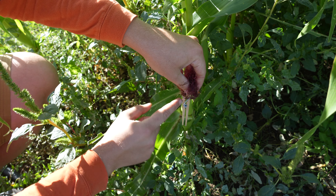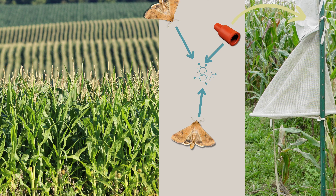Corn earworm moths can be monitored by using a pheromone lure in a net trap. The pheromone is the sex attractant of the female moth that has been synthetically reproduced and incorporated into a lure. Traps are cone-shaped and usually made of vinyl mesh netting. Place traps by early June along the edge of a cornfield and move them throughout the season to keep them near fresh corn silk. Check twice weekly until the first catch, then check daily for the best results.